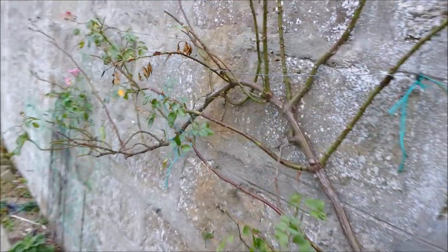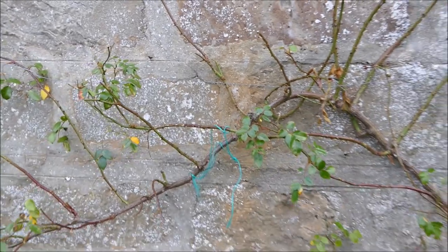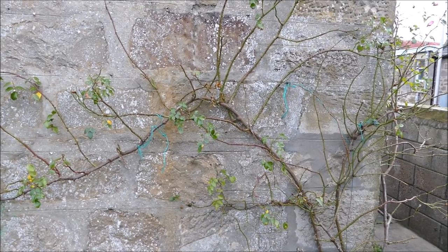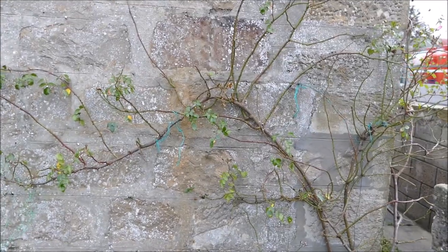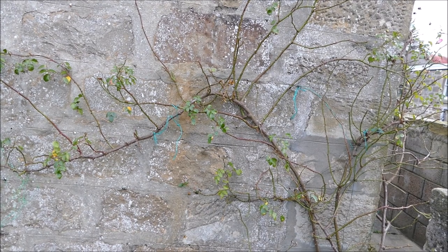I'll just come around here so you can see a bit more of the structure of the rose. Now climbing roses are a lot more vigorous than ordinary roses — they'll grow up to 10 meters or 30 feet for some varieties, but most of them will stay a bit smaller than that.